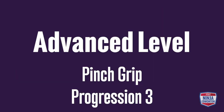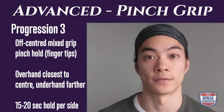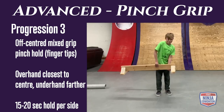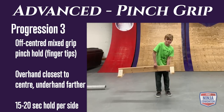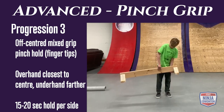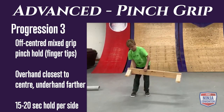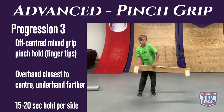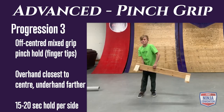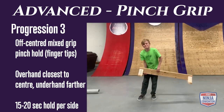Advanced pinch grip progression 3: hold the balance beam off-center using a mixed grip — one hand over, one hand under. The overhand grip does most of the work using just your fingertips, squeezing tight. The underhand grip is furthest from center and acts as a counterbalance to keep the beam parallel to the floor. Hold for 15 to 20 seconds per side.